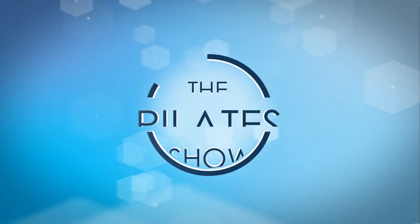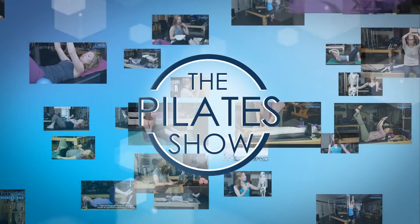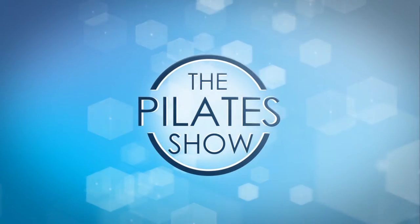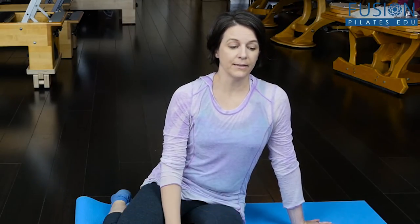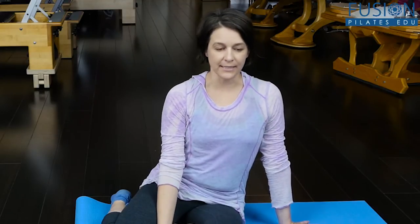Welcome to The Pilates Show, where we explore Pilates tips and techniques to help deepen the skill level of the movement educator while having fun. Today we're going to talk a little bit about working with dancers who might come into your studio. Dancers often need Pilates for a variety of reasons. They tend to have a lot of proprioception and body knowledge of very specific exercises and planes of motion, but sometimes they need a little bit of extra information, especially regarding the use of turnout.